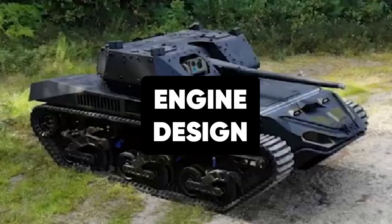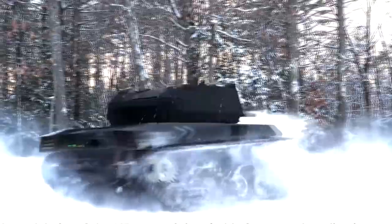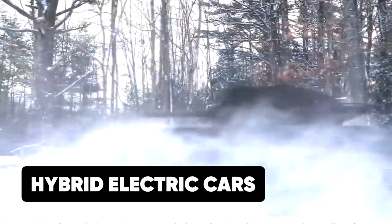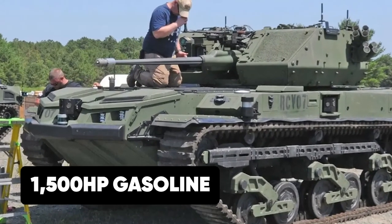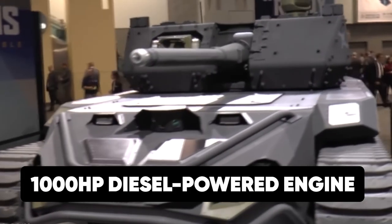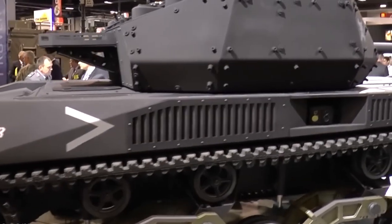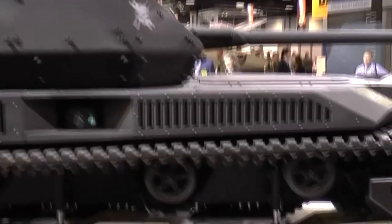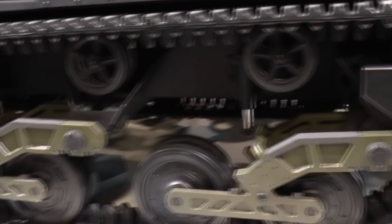The M5 is fitted with a hybrid engine. This engine combines a 1,500-horsepower gasoline or 1,000-horsepower diesel-powered internal combustion engine, alternating with electric motors that use energy stored in batteries. This engine design boosts the efficiency and dependability of the Ripsaw M5.